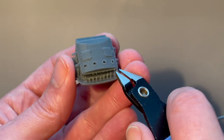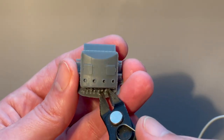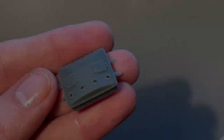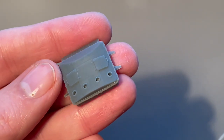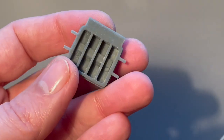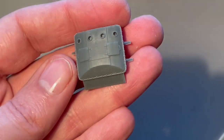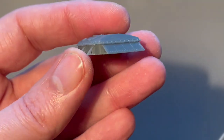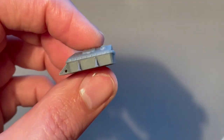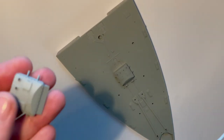We can tidy up any little bits that are still attached. Now here's our finished piece removed from all its supports — just gave it a light sand underneath. As you can see that looks great, really nice detail. I'm going to give it a wash in warm soapy water and then give it a prime coat.